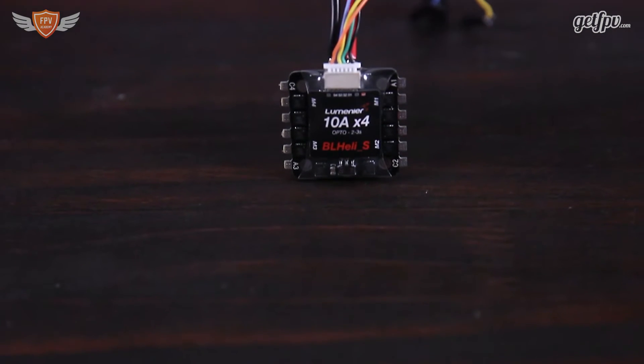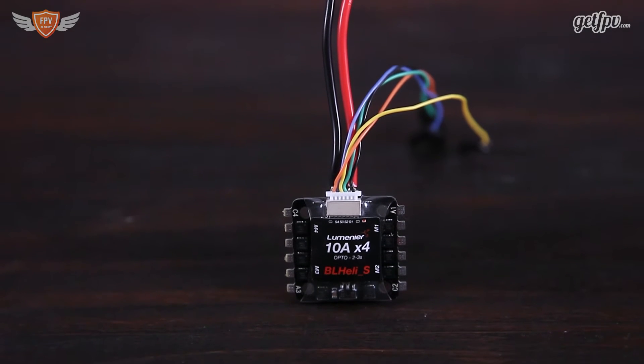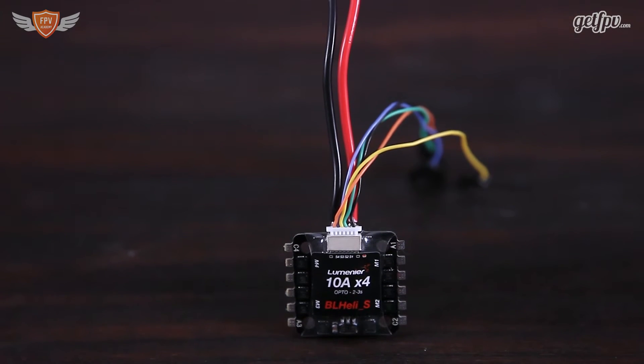These ESCs are really great and have a ton of different features. The first thing that stands out is that it is a 4-in-1 ESC, so your builds will be really clean — no need for four different ESCs on each arm. It is an all-in-one package ready to go.